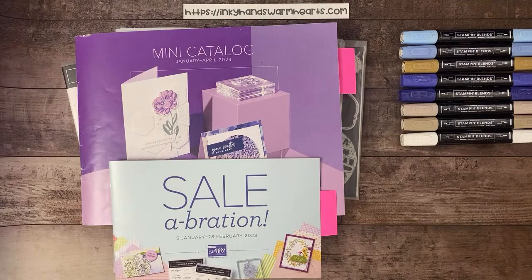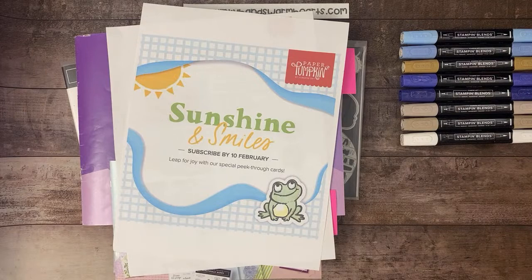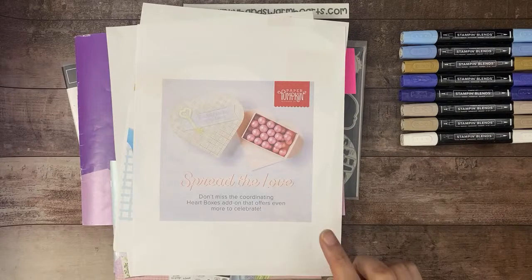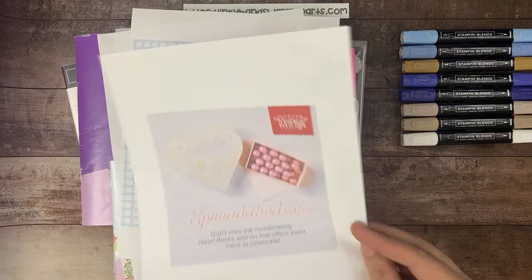Paper Pumpkin — you guys know how much I love Paper Pumpkin. It is just such a fun thing to get in the mail. For those of you that are Paper Pumpkin subscribers, if you want the heart boxes, they're still available. You can grab those, but you have to be a current subscriber to get any add-ons. This was an add-on for the January kit.